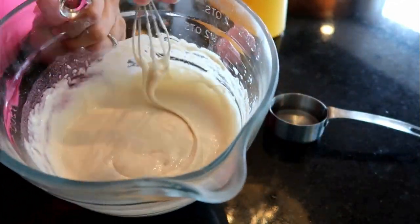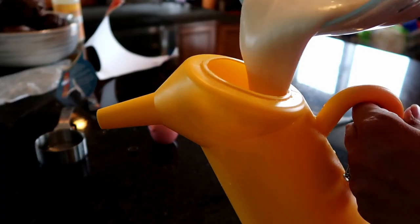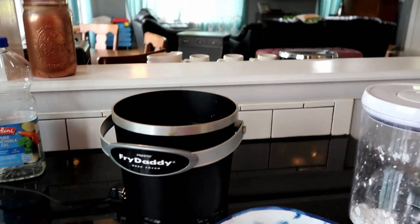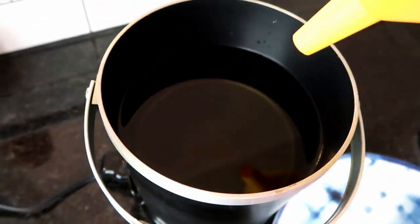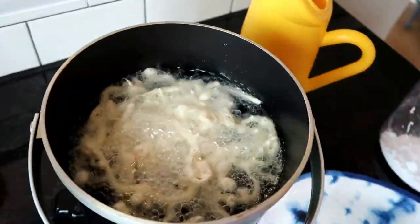I really want my funnel cake to pour easily - that is important. You want it to get out of the funnel cake funnel, otherwise you're gonna be stuck with a lump. Once you get the batter nice and runny, now comes the fun part: making the funnel cakes.